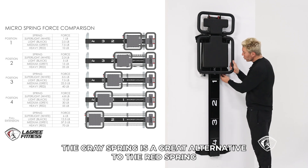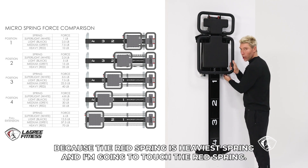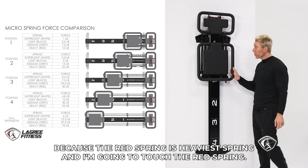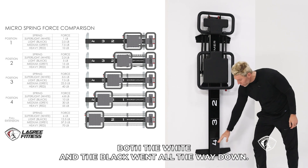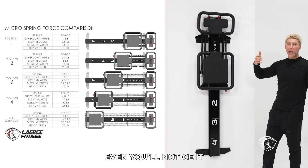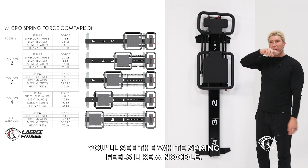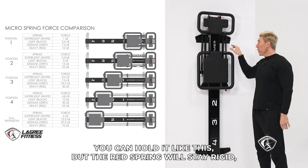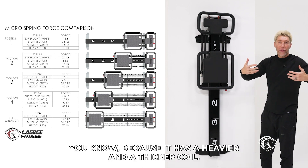The gray spring is a great alternative to the red spring because the red spring is a heavy spring. I'm going to attach the red spring — look, it's barely moving now. The gray spring was about here, while both the white and the black went all the way down. The red is even stronger. When you look at the springs and hold them in your hands, you'll see the white spring feels like a noodle, but the red spring will stay rigid because it has a heavier and thicker coil.